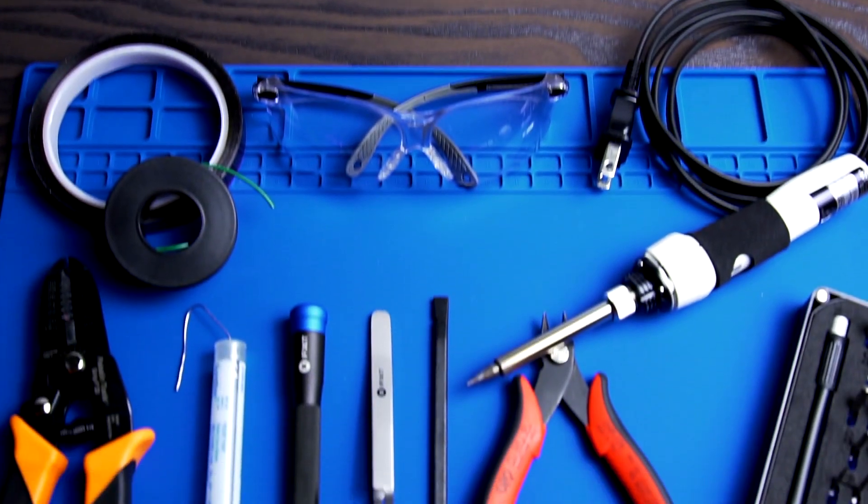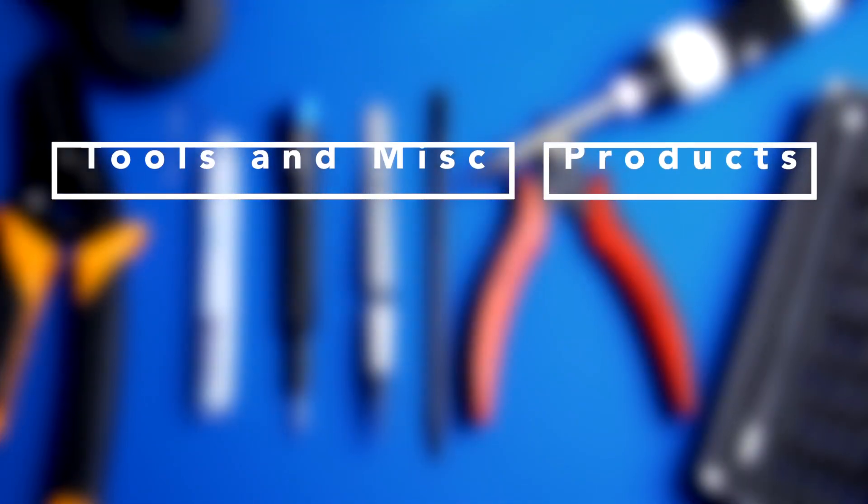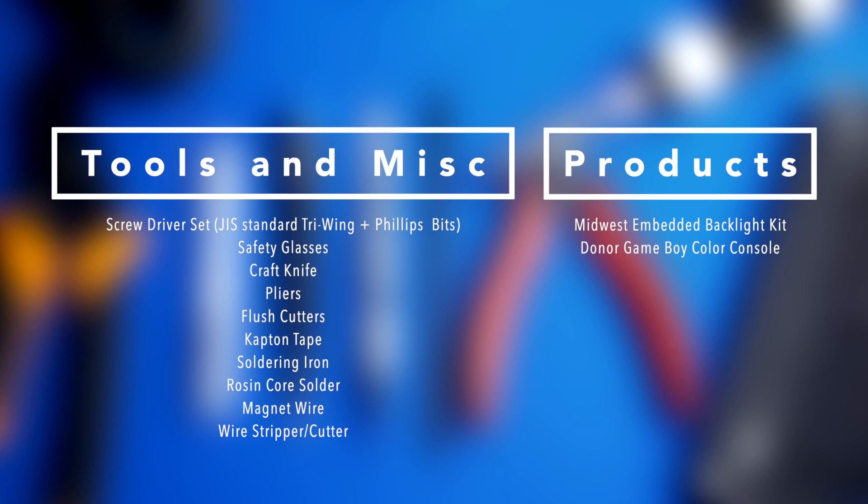To do this mod, you are going to need the following items. Please feel free to pause the screen so you can take note of them. Alright, once you've gathered all your tools and parts, we can start the modification.